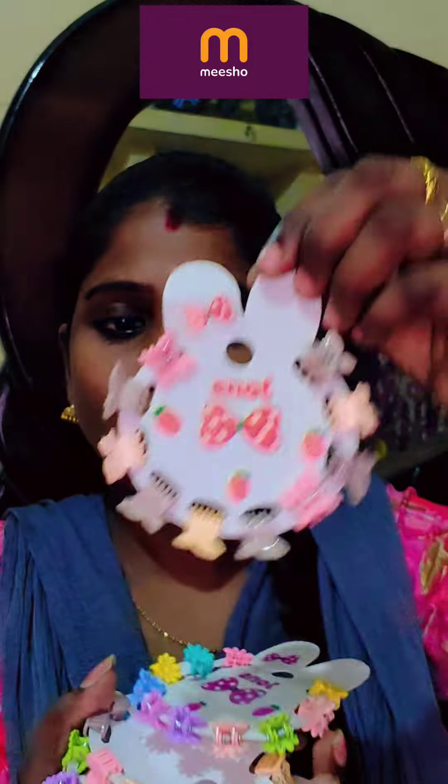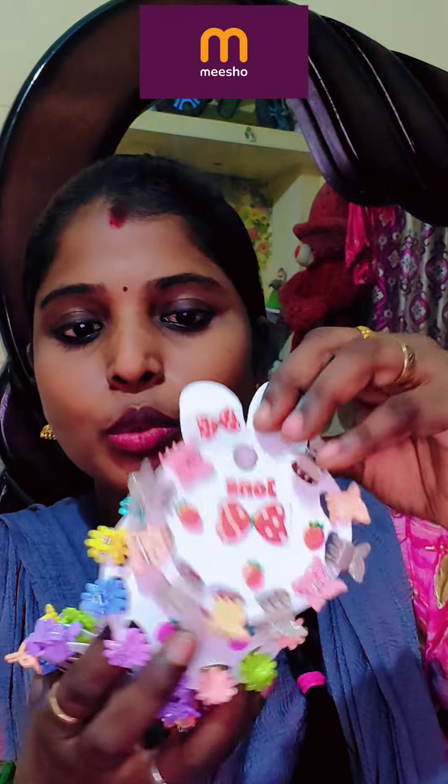I'm going to do an unboxing. You can see the clips. I've got a cover — it's made with a clip.